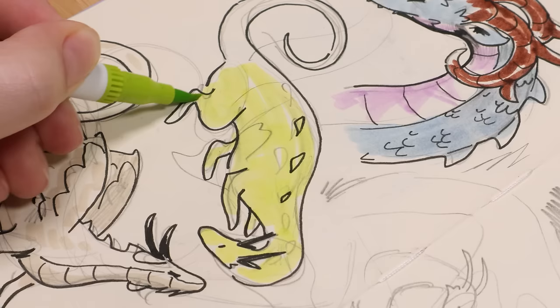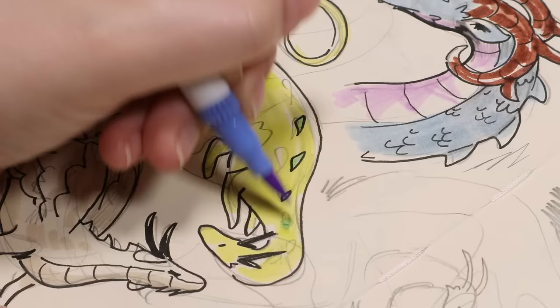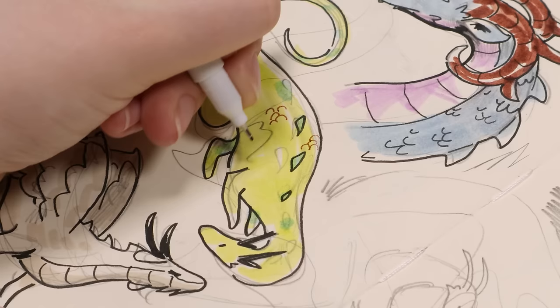I do it in a very loose way — it's really just like coloring a sketch, a colored sketch. That's how I would describe it. It's not how I would actually color something if I wanted to make a nice finished piece of art. This is me doing it quickly and loosely just for the sake of playing around with different color combinations, trying to see what I can do with these dragons.